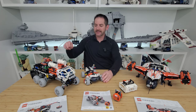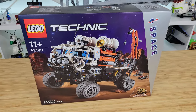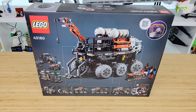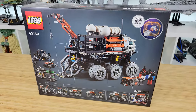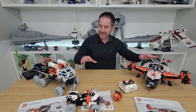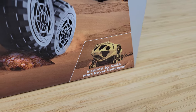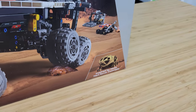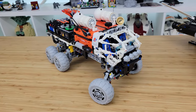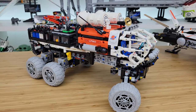Last but not least — this beast. This is the Mars Crew Exploration Rover, set number 42180, with 1,599 pieces, retailing for $150 US. This is the big boy of the group. I like that we have a variety — something that flies and something that drives. This is supposed to be based on a concept vehicle that NASA put out. Not sure if that'll ever come to fruition, but it's kind of cool that it's based on some sort of reality. There's a lot going on — this thing is kind of like a little town on wheels.